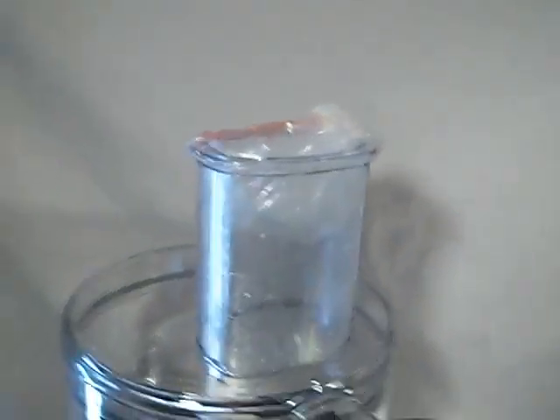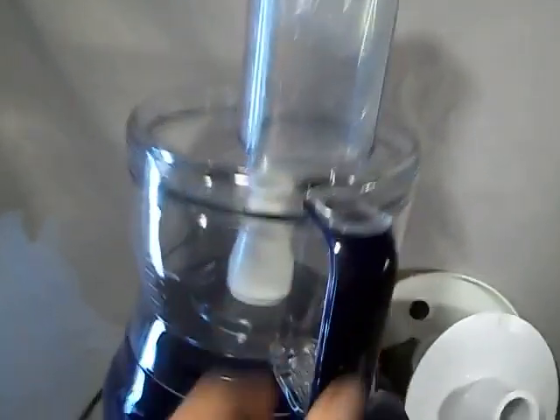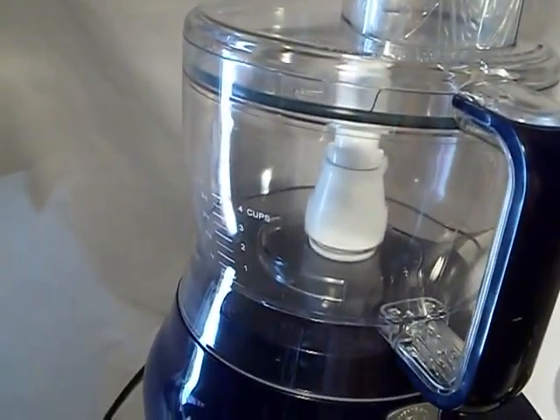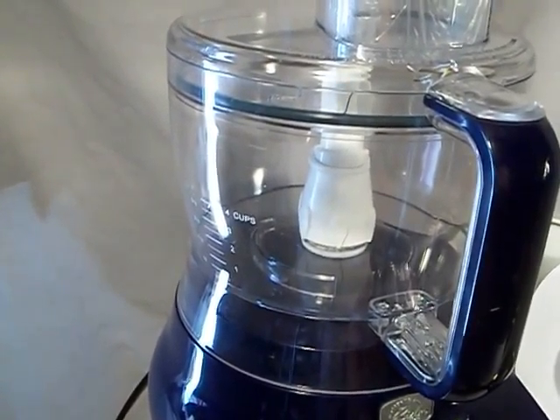I wanted to show you guys how it does work. There's the power button. As soon as I click the handle over, it will start up. There's the pulse. There's the power again.